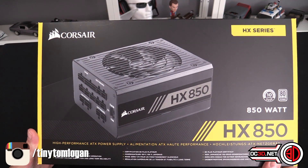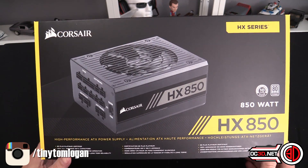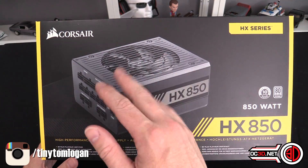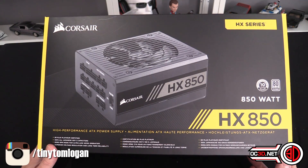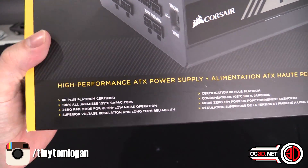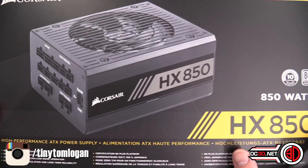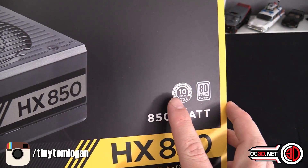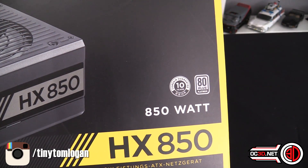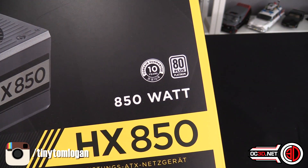You just need to get used to the fact it's probably hardly ever going to spin. I run an RM which uses the same fan profile, and even when I'm rendering videos my fan doesn't spin. It says superior voltage regulation and long-term reliability, but the most standout thing for me is the fact that you now get a 10-year warranty — that is monstrous and certainly shows how much confidence they have in the product.